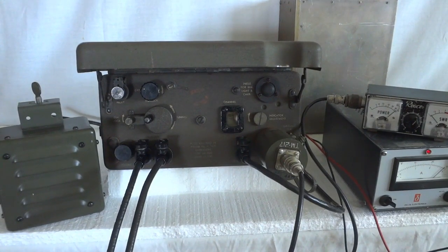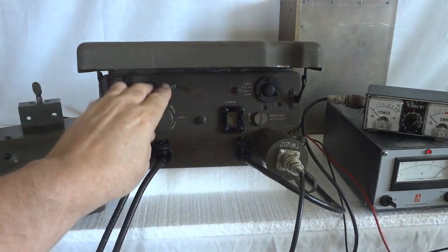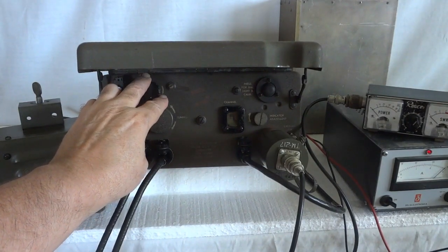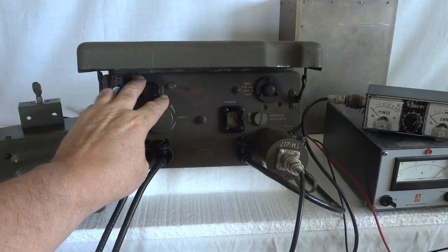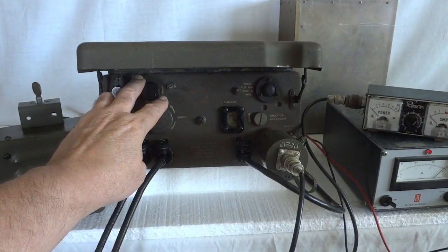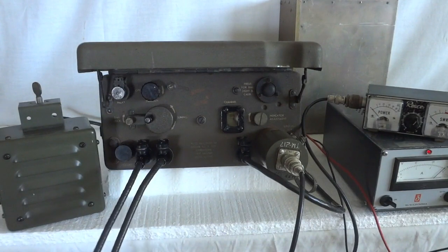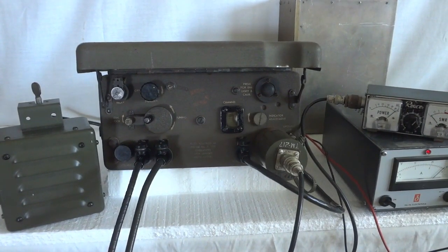735, I copy you well — 5 by 9 I would say. How do you copy my signal? Over. — Roger, same here. Good to hear things work well. Let's see how far I can turn in the squelch on this radio — can you talk for a while? Over. — Sure, no problem. One, two, three, four, five, six, seven, eight, nine, ten, ten, nine, eight, seven, six, five, four, three, two, one. — Yeah, that works, no problem at all. I'll leave the squelch active on the BC-1000 to get rid of the noise.